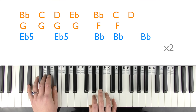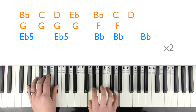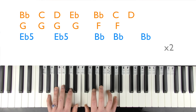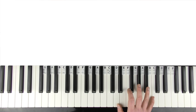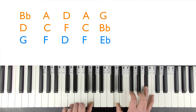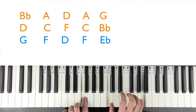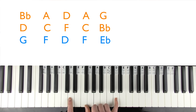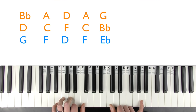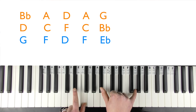Then play that E flat part again for 'And I just can't imagine how you could be so okay now that I'm gone.' The next bit is different: right hand plays G, then D and B flat. Then F, C and A. Then D, F and D. Back to F, C and A. Then E flat, B flat and G.